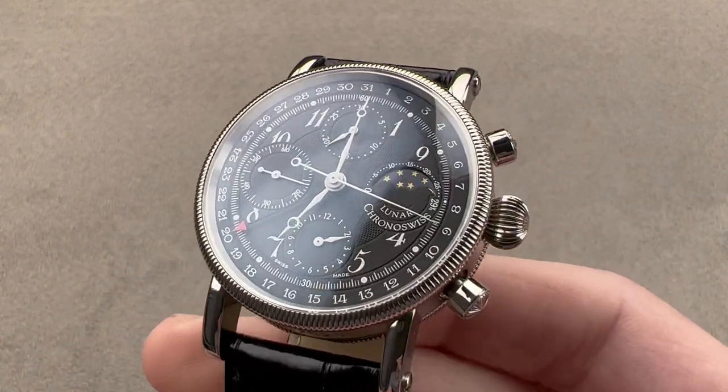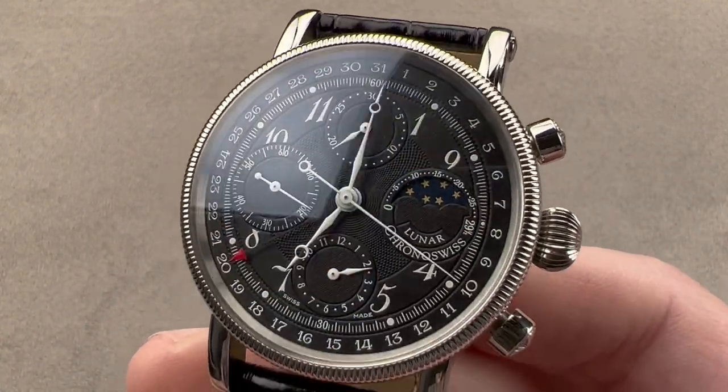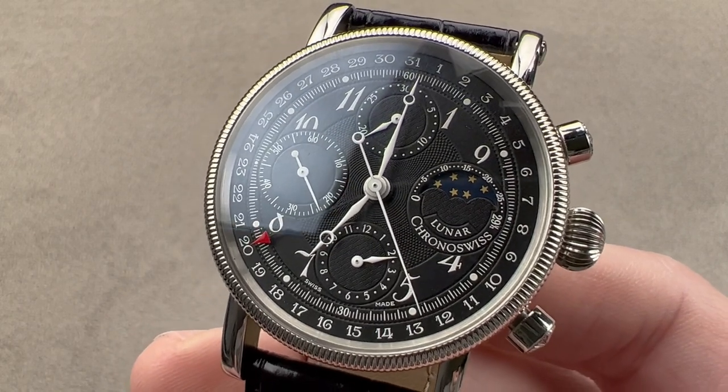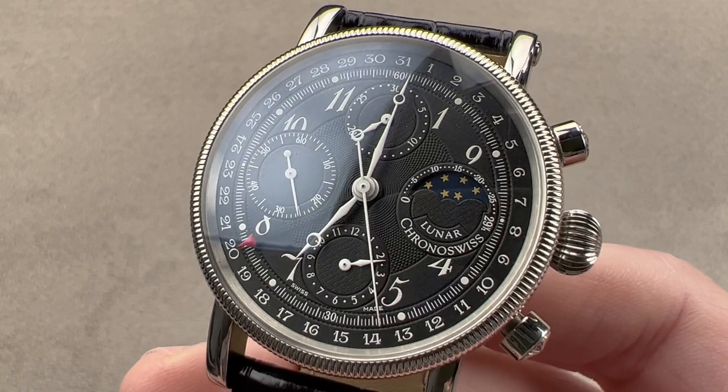Today, we're discussing an early 2000s Kronoswiss Lunar Chronograph. This is from the GR Long era of Kronoswiss — the original era — a timepiece beautifully made in stainless steel.